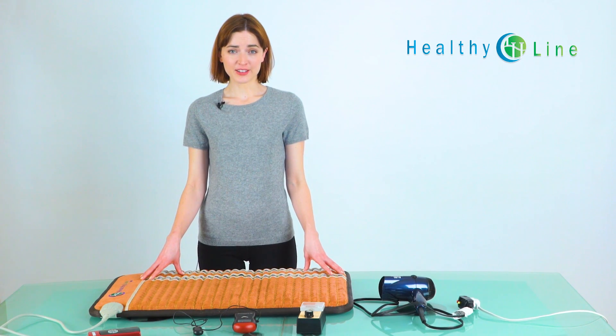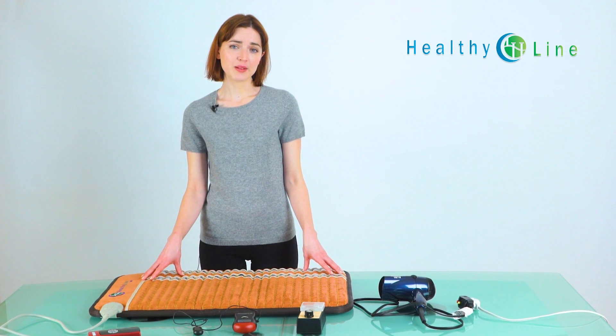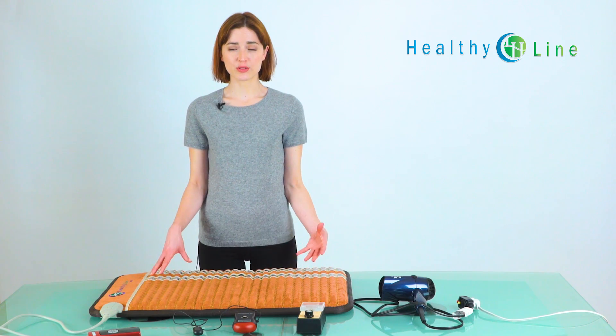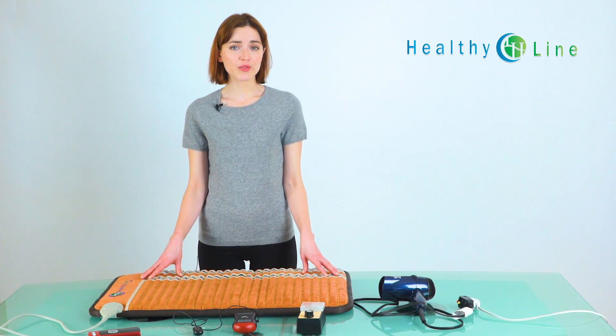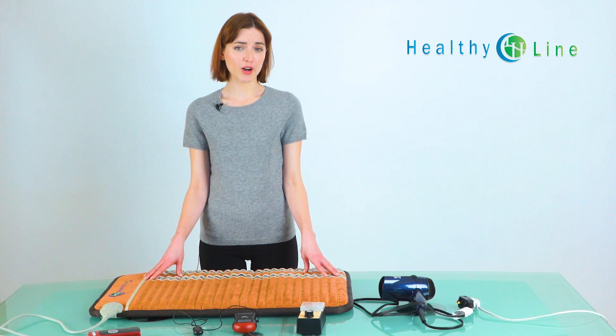We use electrical devices every day, so one of the biggest concerns is the level of EMF generated, often called electric smog or dirty electricity. EMF is all around us, not just in the microwave or the fridge, but also near light switches or power outlets.